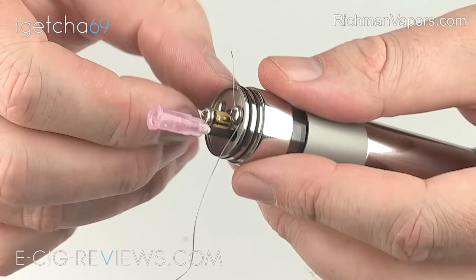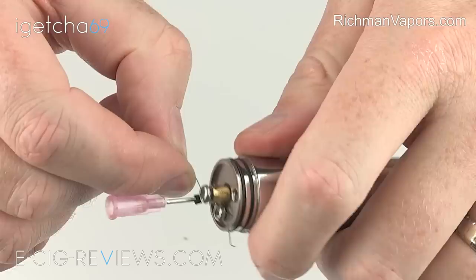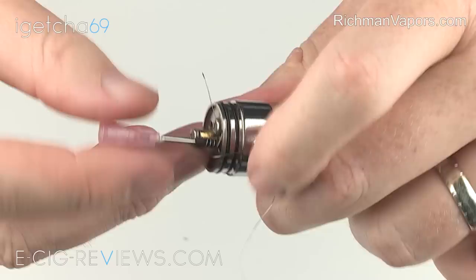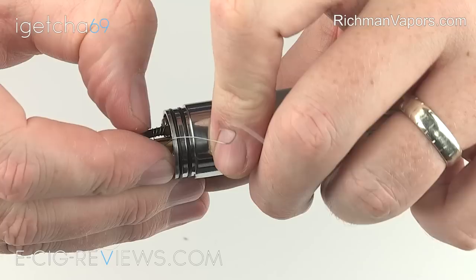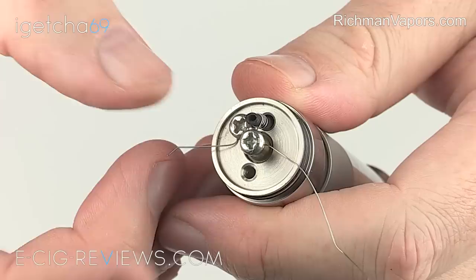What I'm going to do now then is just wrap four or five coils, and then finish it off by trapping it underneath the screw on the positive terminal. Once it's all tightened up, you can just play around with the coils a little bit to make it look neater. And hopefully what you should end up with is something that looks a bit like that. To remove the excess wire, you can use cutters, but I like to just apply a bit of tension, give it a twist, and it should snap off nice and clean.